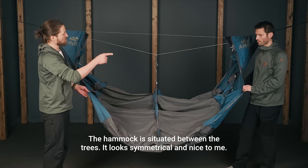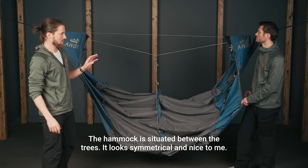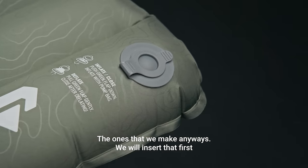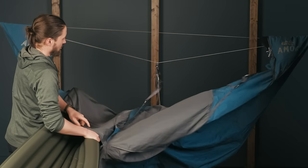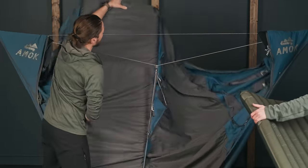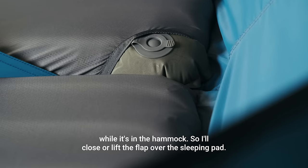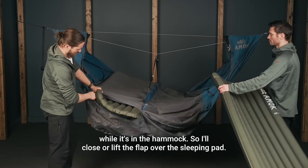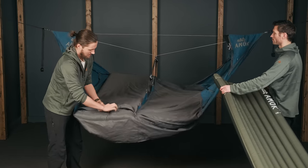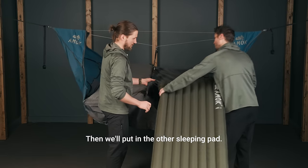So we'll put the pads in. The pads have the valve on top — the ones that we make anyway. We'll insert that first, and we can do it one at a time. The valve goes through the hole on top, so you can also inflate and deflate the pad while it's in the hammock. I'll close or lift the flap over the sleeping pad, then close the zipper. Then we'll put in the other sleeping pad.